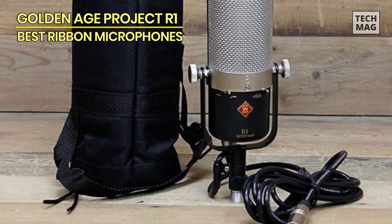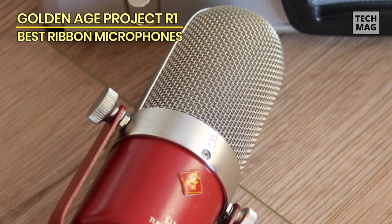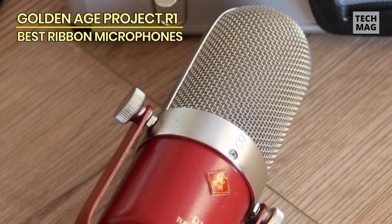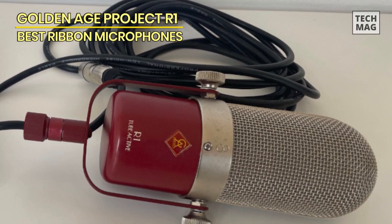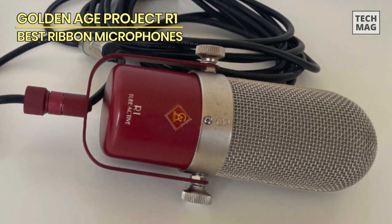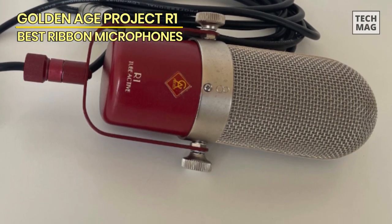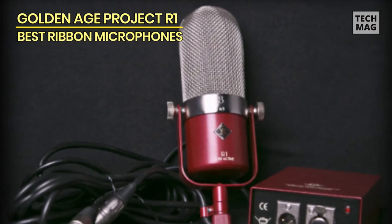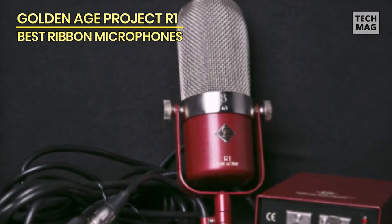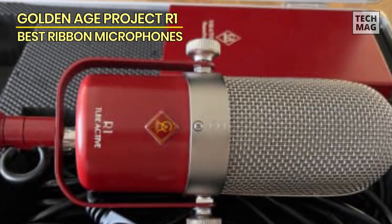In its embrace, you can savor the vintage aura while enjoying the benefits of modern technology — a portal that grants you access to the past without ever leaving the present. The Golden Age Project R1 invites you not to just record music, but to craft time capsules that encapsulate the spirit of ages gone by. As you embark on your own voyage with the R1, remember that you hold more than just a microphone; you hold a key to a treasury of emotions, stories, and memories.